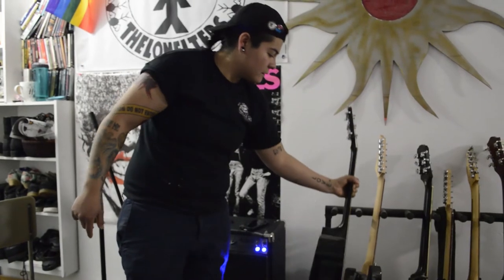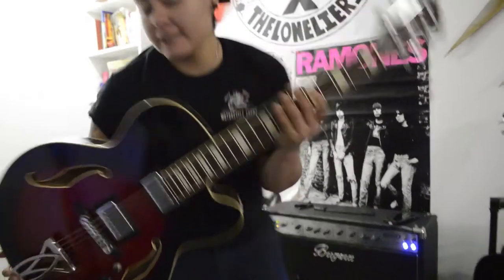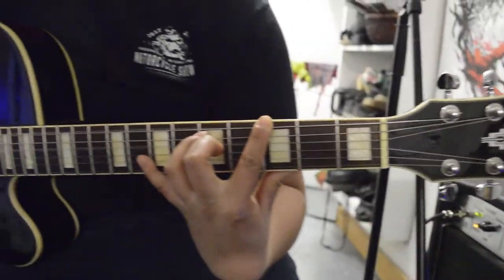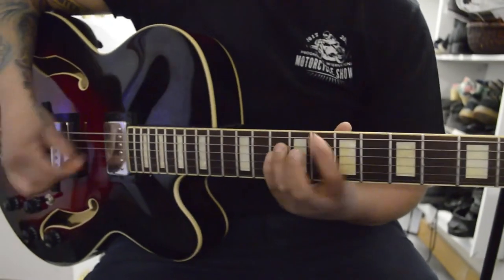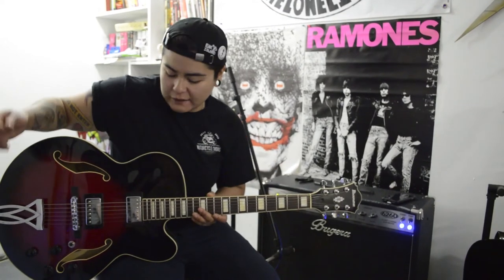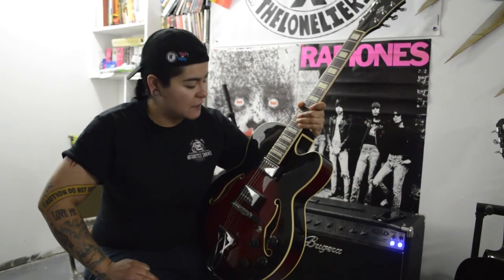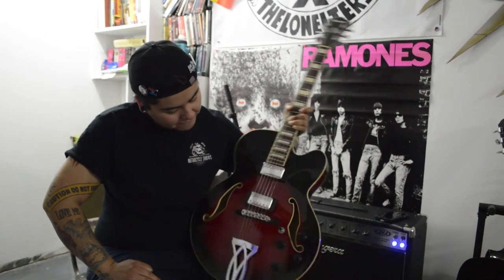I also have another hollow body guitar — let me bring it down. This guitar I use all the time. This is my practice guitar. I use it for acoustic shows, but it's usually always my practice guitar because you can just play it and hear it — it's loud, I don't have to use an amplifier. I like this one a lot. It reminds me of Roy Orbison. I probably have to get my guitar set up, but yeah, that is it.